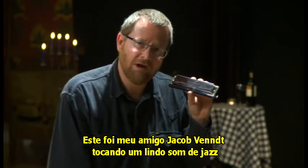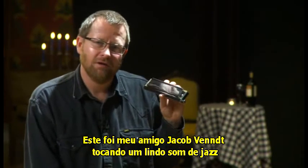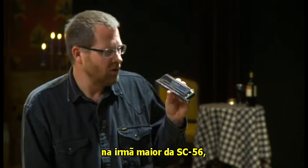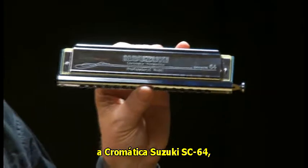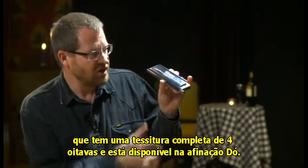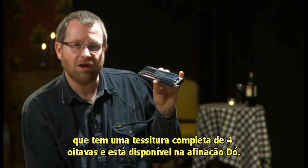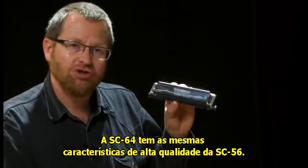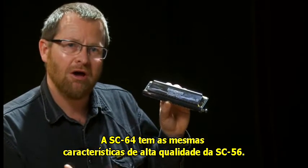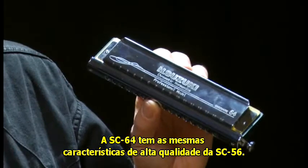That was my friend Jakob Vent playing a beautiful jazzy kind of tune on the big brother of the SC-56. This is the Suzuki SC-64 chromatic harmonica, which has a full four octave range and comes in the key of C. The SC-64 shares all the same really high quality features of the SC-56.